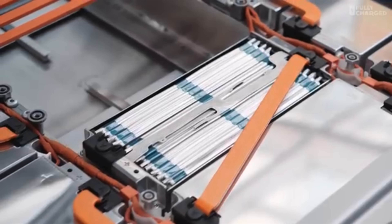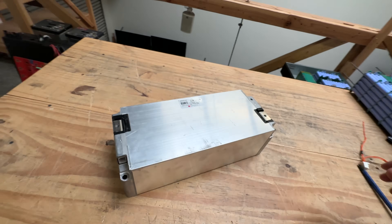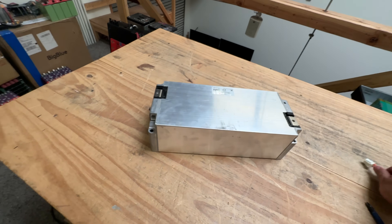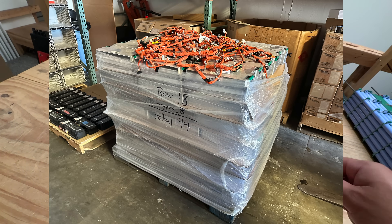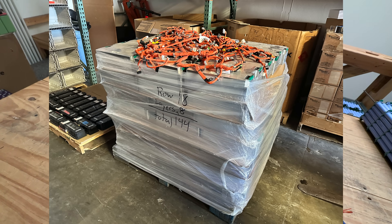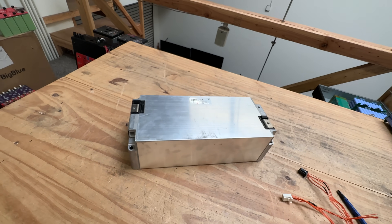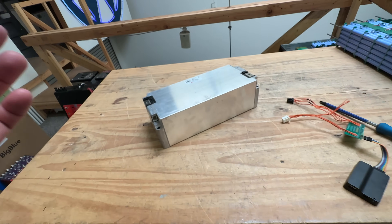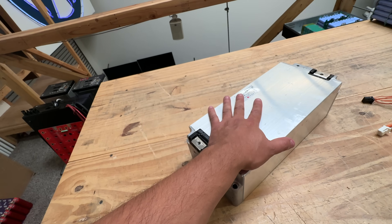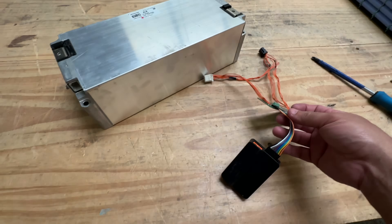The downside is that if one cell gets damaged, you can't really fix it — it's the whole module or nothing. But the good news is we have the connectors; I think we have a connector for every module. We got a pallet of these in today and we're getting another pallet later, so there will be about 300 of these modules available. I charged it all the way and now we're going to discharge it.